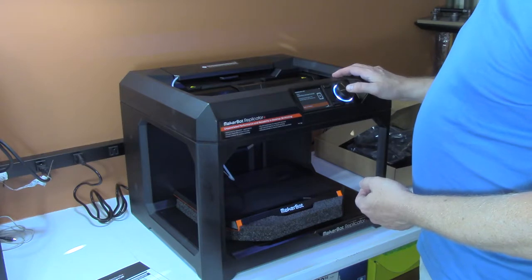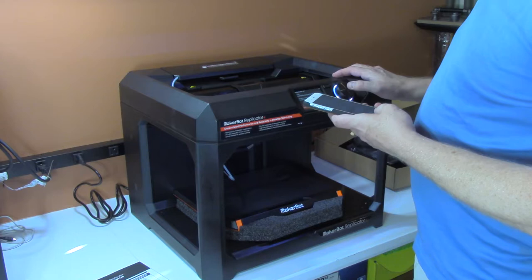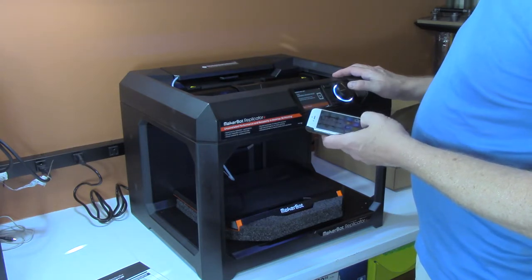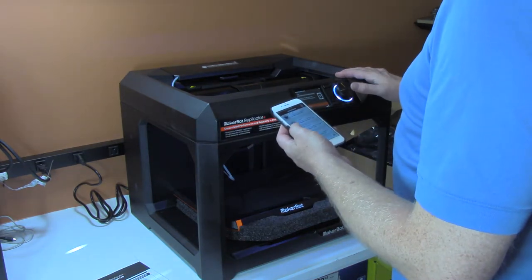It says download and open the mobile app to set up the printer. I already have the mobile app, and I believe I have the latest version too. So I'm going to go ahead and get that going.